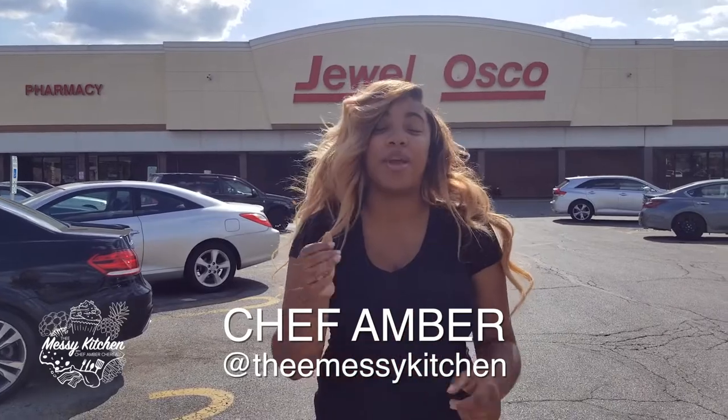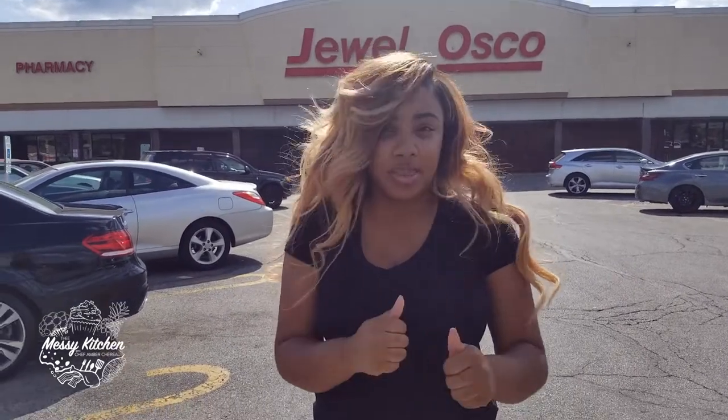Today we are going to learn how to make three different meals, everything with salmon. First, we're going to learn how to make salmon croquettes. Second, we're going to learn how to make a citrus salmon salad. And then lastly, we are going to make a Cajun honey butter salmon.